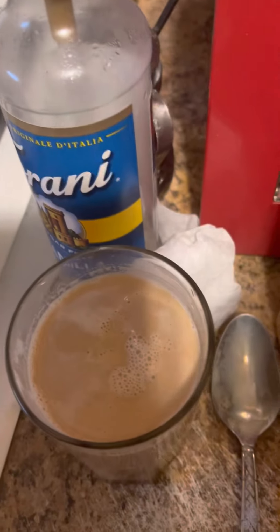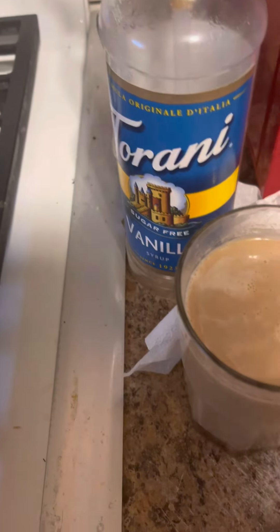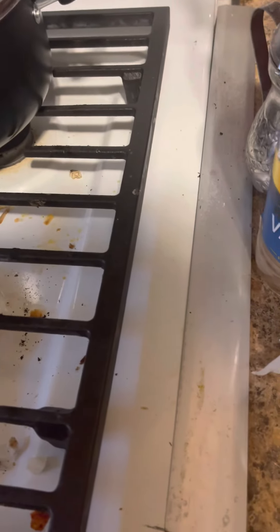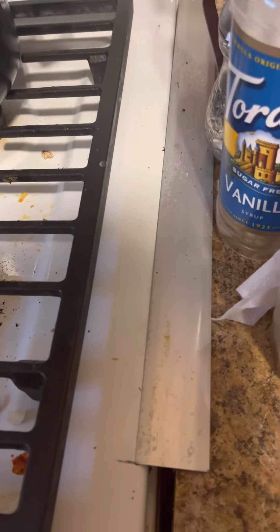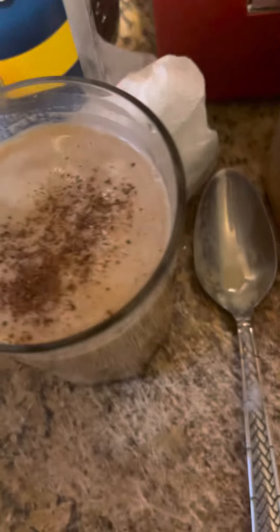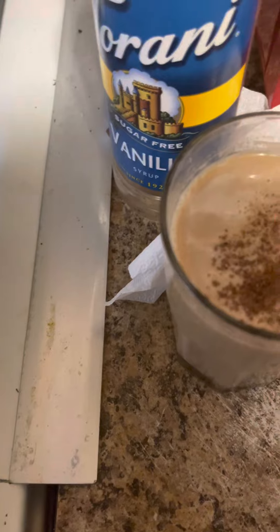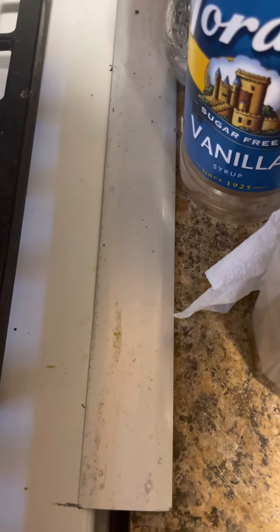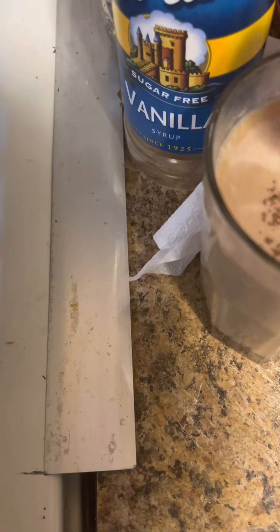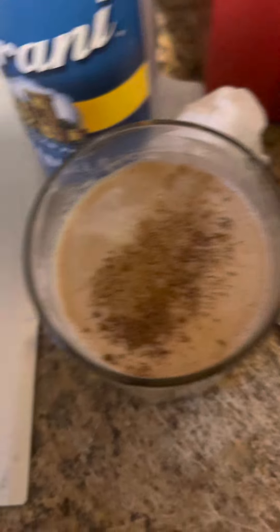The last step: you're going to add your spices. We're going to do a little bit of ground nutmeg — not too much, about that much. And a little bit of cinnamon. I like a little more cinnamon than nutmeg — that's just me.